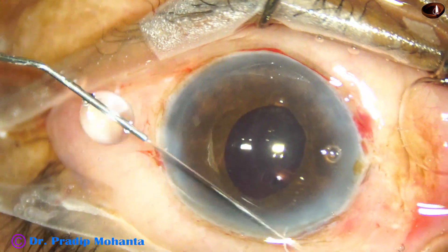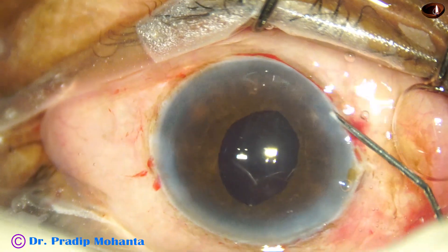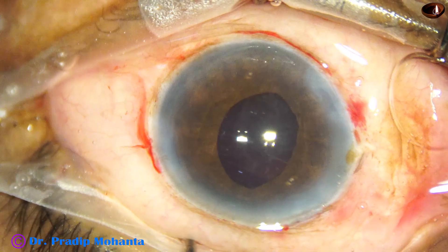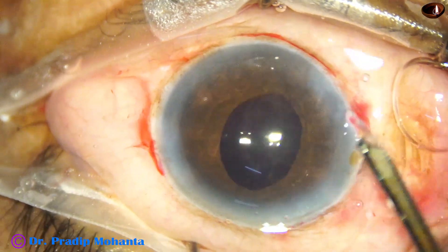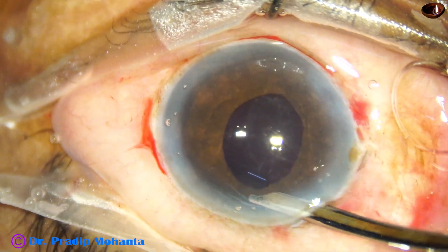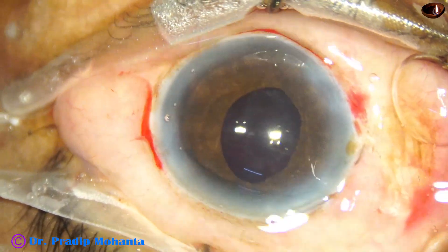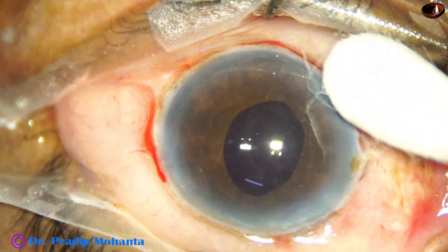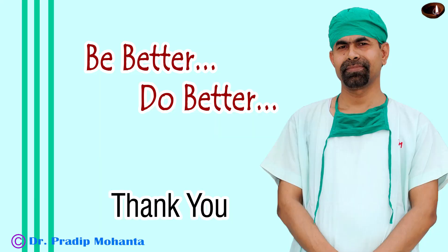The side port is closed by corneal stromal hydration. Now we are going to close the case — before that, this is a final lavage of the anterior chamber. The anterior chamber is nicely formed and the case is concluded. Thank you very much for your attention; hope this video will help you in developing your surgical skills. Be a great surgeon and serve your patients with love, respect, compassion, and great surgical competence.